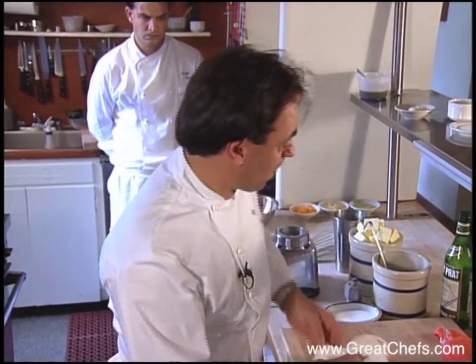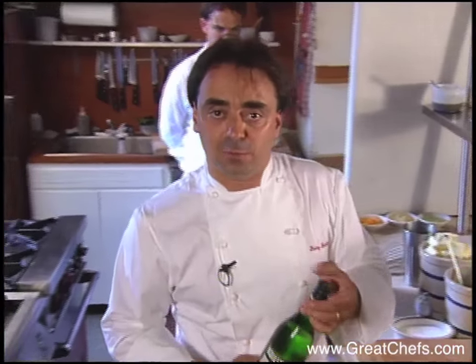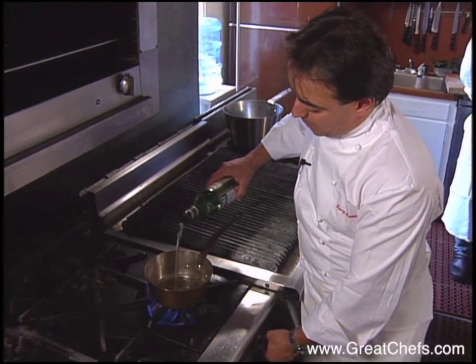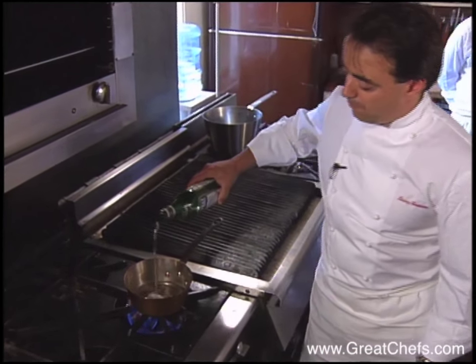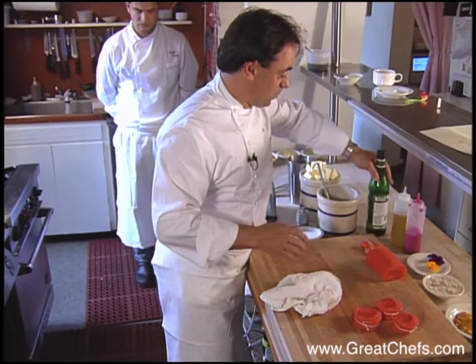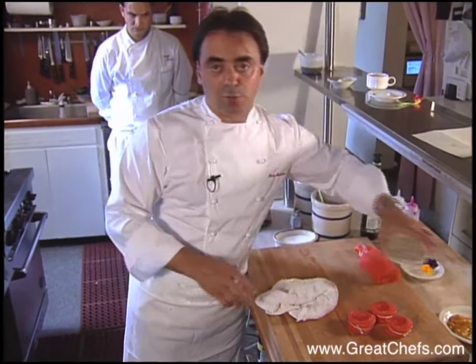Next, we will start the dry vermouth sauce, which will be the base for the sea urchin sauce. In a sauté pan, pour in your dry vermouth and some chopped shallots.